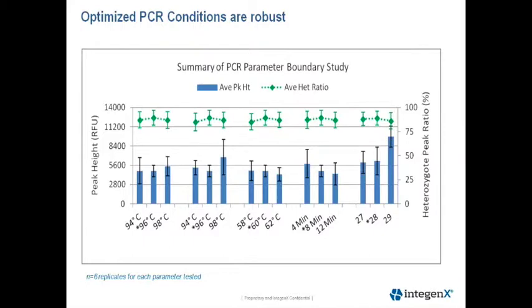This next slide shows a summary of our PCR boundary studies. The bars are the average peak height plus or minus the standard deviation, and the optimized condition is indicated by the asterisk. We did six replicates for each parameter tested. The average heterozygote peak height ratios plus or minus the standard deviation are shown by the green lines above each condition, and ranged from 85 to 90%. The average peak heights were not significantly different across all conditions tested, except for increasing cycle number, which showed an increase in peak height at 29 cycles, demonstrating that our chemistry is robust within plus or minus 2 degrees of the optimal and 1.5-unit changes in conditions.